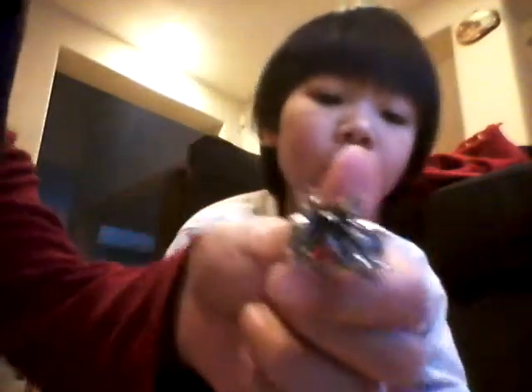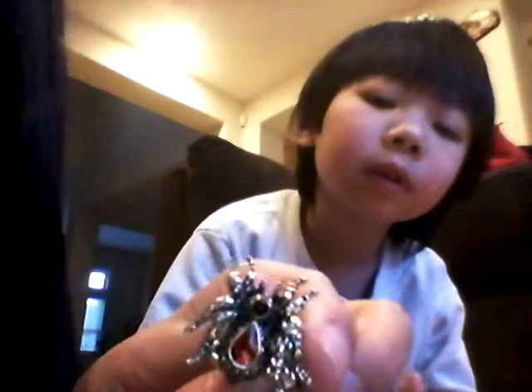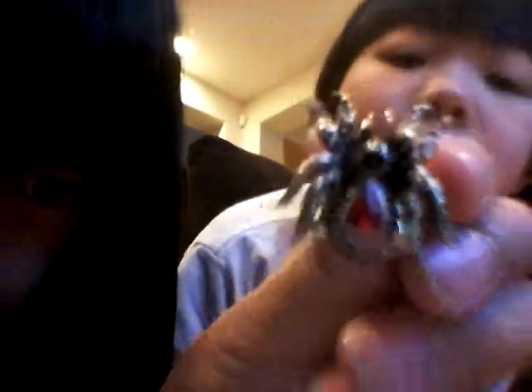This is a black hair tie, just a black hair tie. This is one of my favorites — it's my spider ring. It's a ruby with a black little rock right there. It's shiny; you might not see the rock, but the rock is actually black.